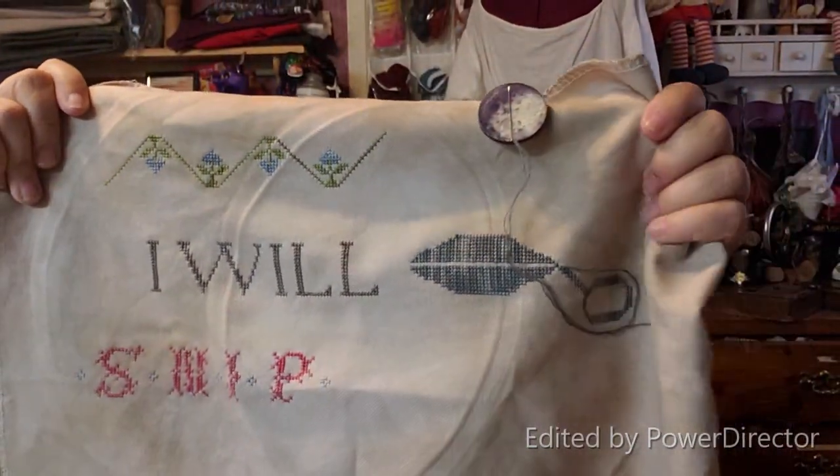I did all of the scissor work yesterday while we were watching the whole British series North and South, and then a British series called The English Game — done by the guy who did Downton Abbey. It was about the evolution of soccer set in 1879. It was a really good show — more about the people's lives and the costuming was gorgeous. It's on either Netflix or Prime; I'll put a link down below. It's like six or eight episodes. And this is in my Gastly's bag — I love this bag.